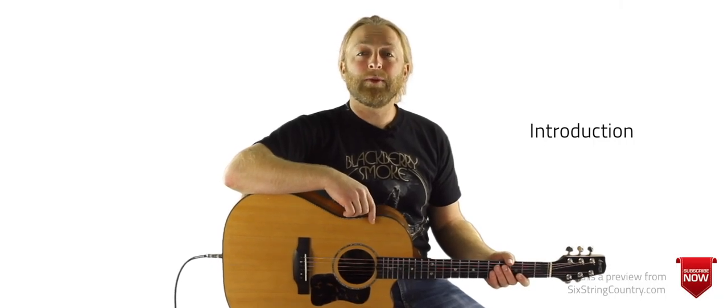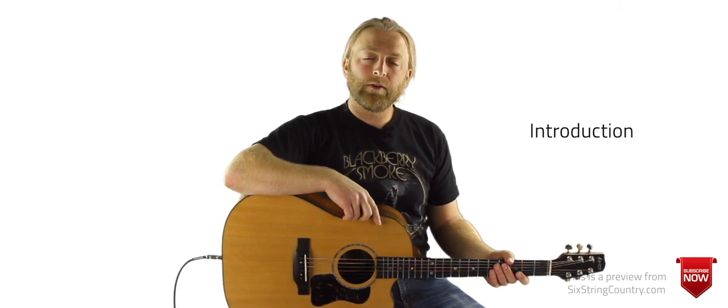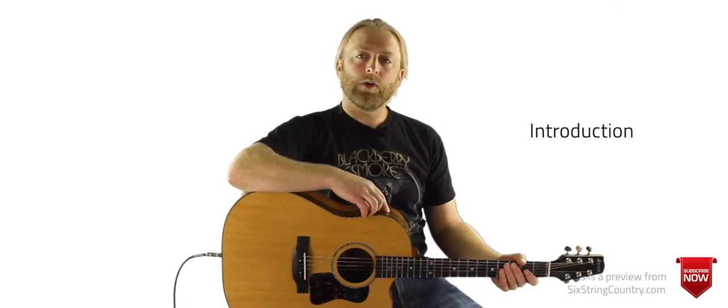Hello all, it's Oni Baker from Six String Country, back for another tribute lesson. Joe Diffie passed away recently, so we'll be doing a tribute lesson on his song Honky Tonk Attitude, which he co-wrote along with Lee Bogan.